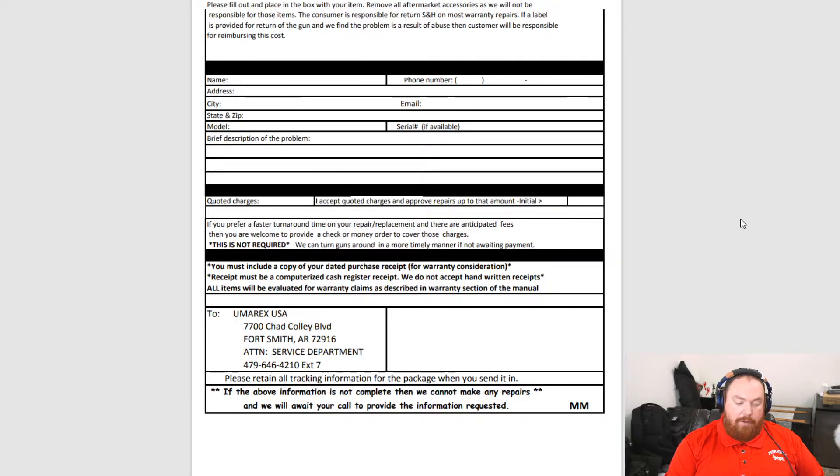With the paperwork I have to print off — because I guess it's not 2021 apparently — I printed off my order from Amazon. I also printed my own shipping label to ship this out since they didn't provide one.